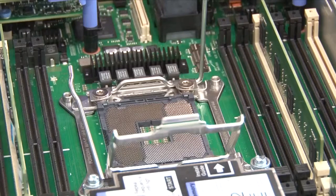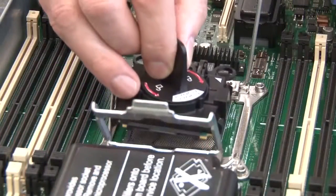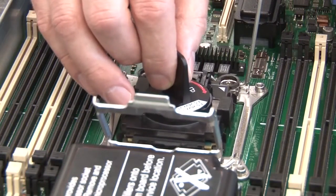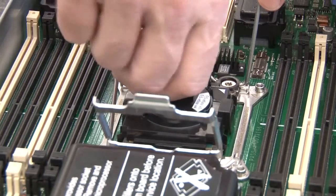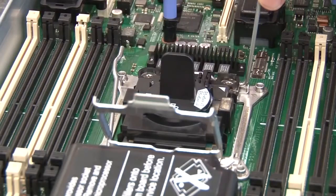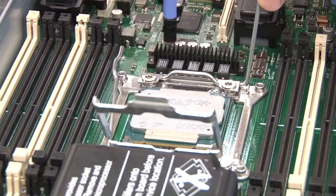To replace a microprocessor and heatsink, carefully align the microprocessor installation tool over the microprocessor socket. The microprocessor is keyed to ensure that it is installed correctly. Twist the handle on the microprocessor tool counterclockwise to insert the microprocessor into the socket. The microprocessor rests flush on the socket only if it is properly installed.